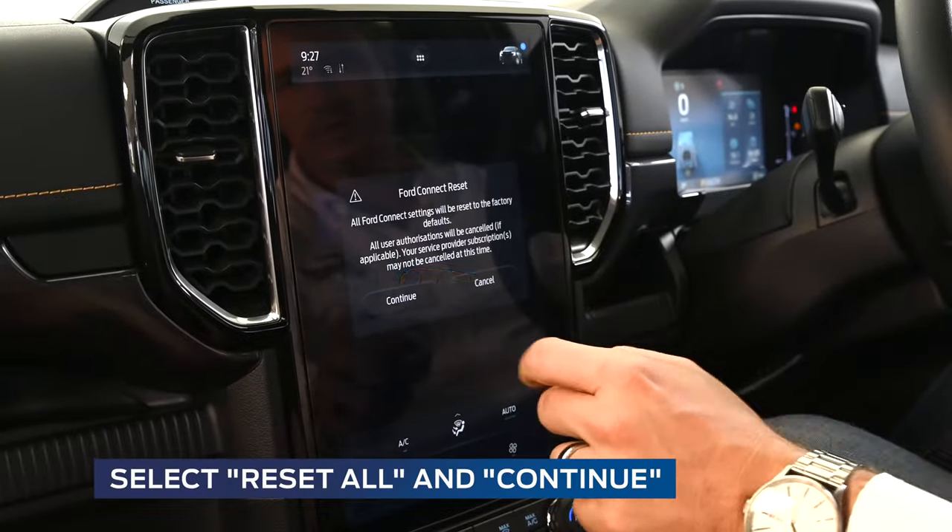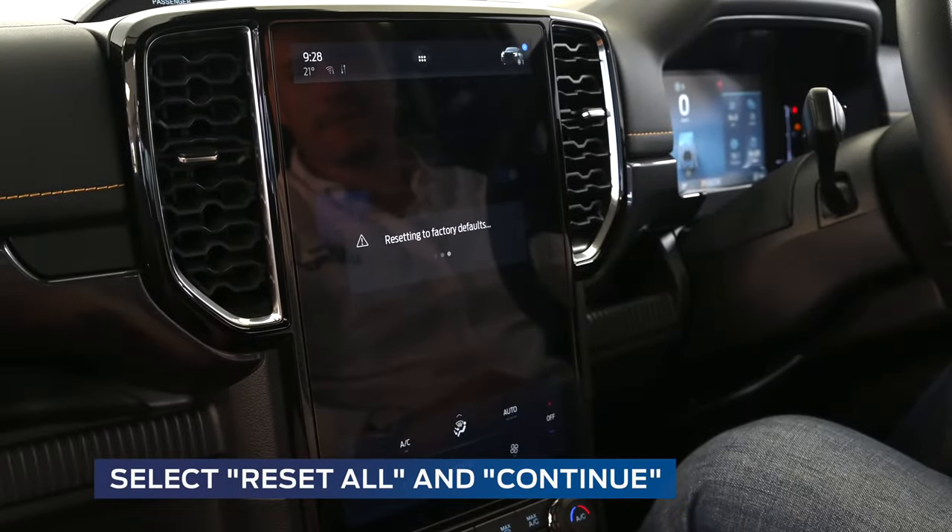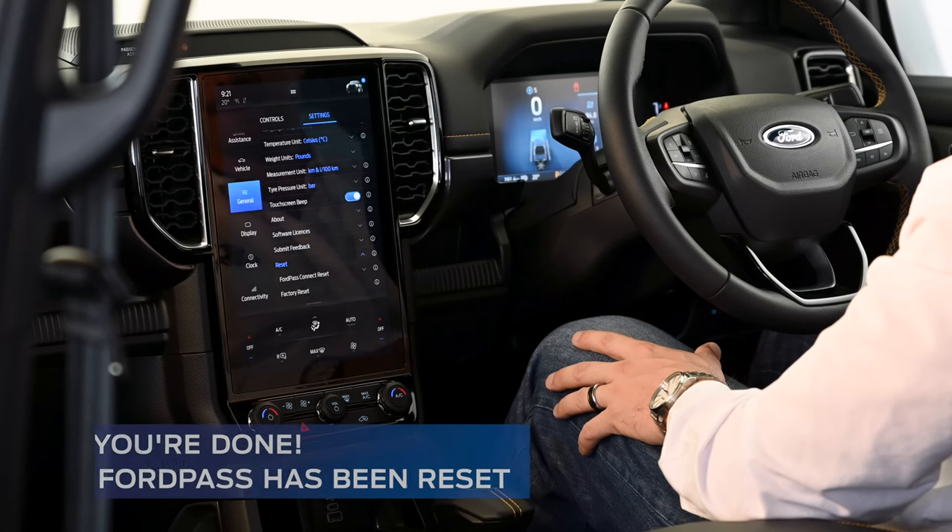We're going to select FordPass reset, select confirm, and your FordPass has been reset.